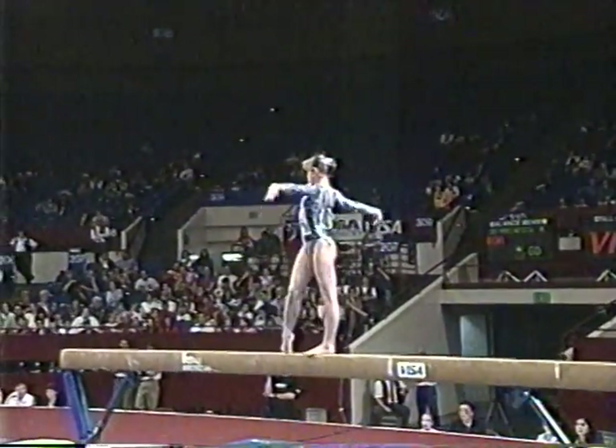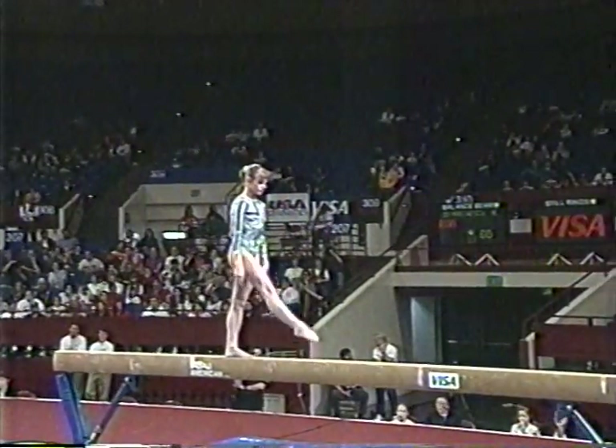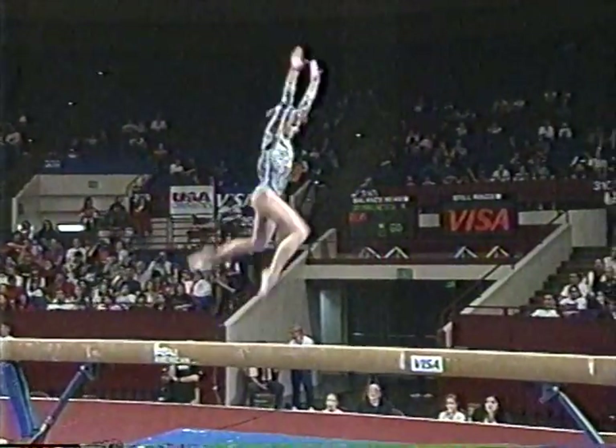That was nice. Just to interrupt quickly — in yesterday's competition, she only performed a back handspring, but today performed a back layout, which is much more difficult.